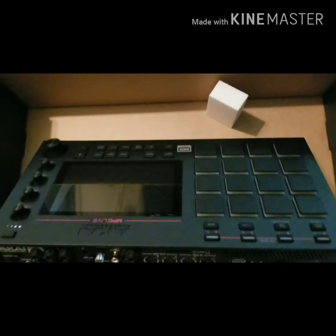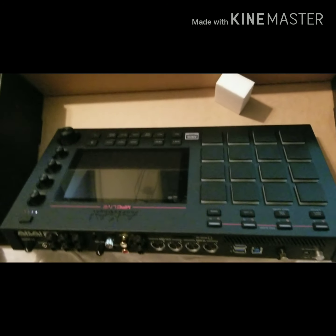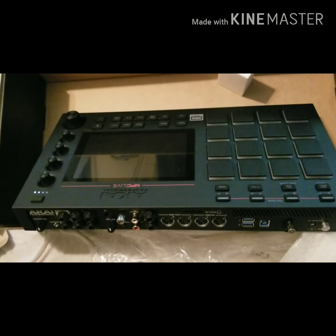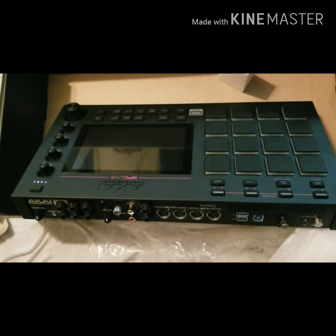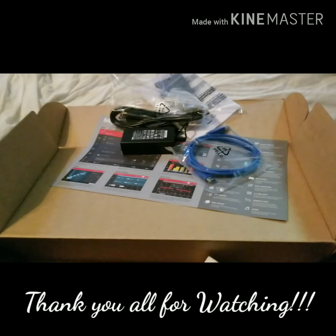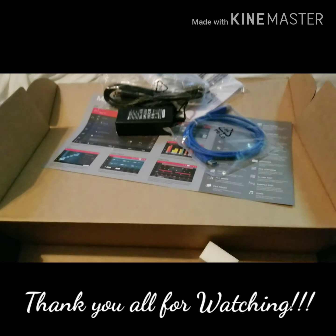That's the unboxing of the Akai MPC Live. I finally got it and I hope I'm gonna enjoy it — looks like I'm gonna enjoy it, I'm sure excited. Thank you all for watching. If you like my video, please rate and subscribe. Have a blessed day.